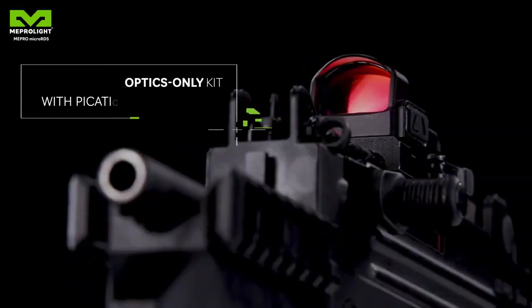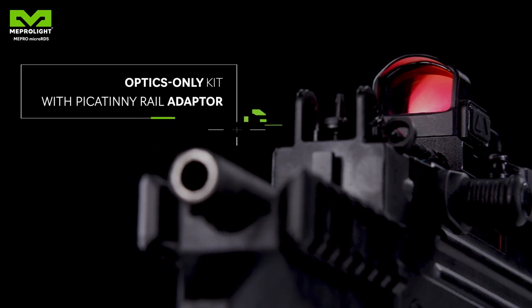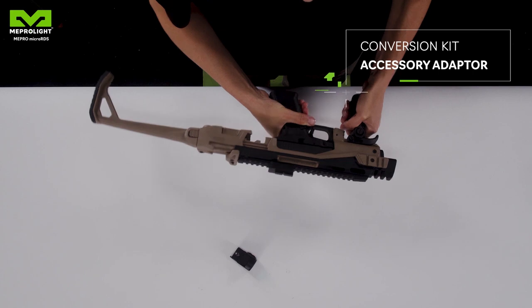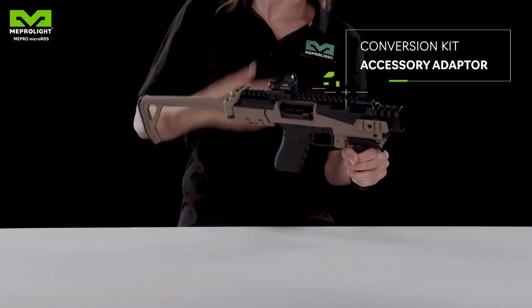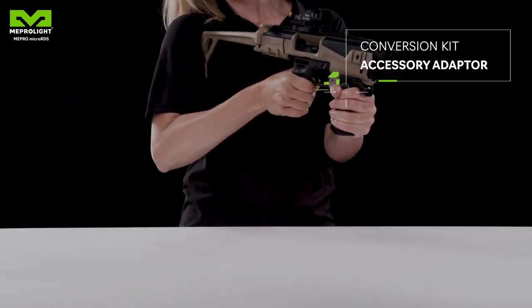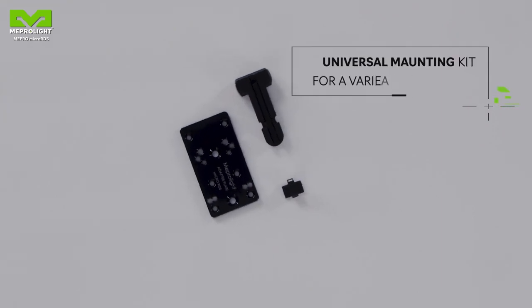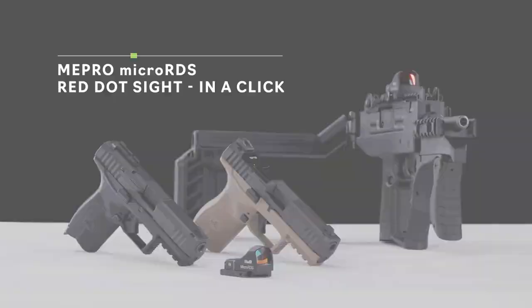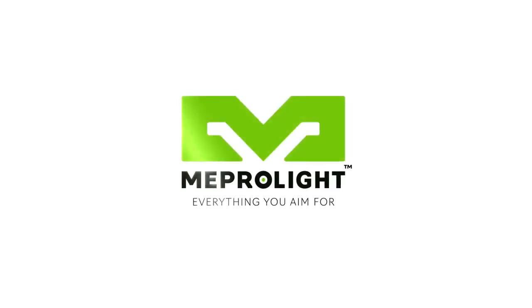Red Dot Sight Kit: with an adapter for the standard Picatinny rail. This special adapter allows you to use the same red dot for either your pistol or your conversion kit. Meprolite's unique mounting solution can be suitable for various red dots. Meprolite — everything you aim for.